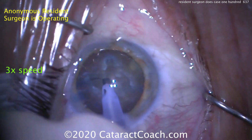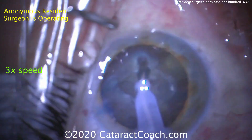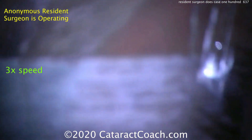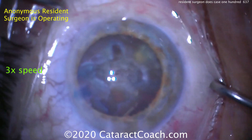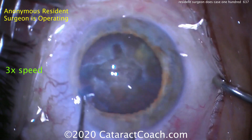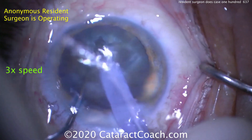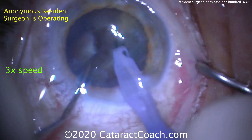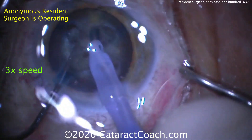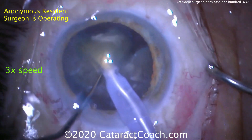Continuing that groove that's being sculpted here. That looks pretty good. Again, there's a lot of patient movement here, so it's not the fault of the resident surgeon. But I'd encourage the anesthesiologist to be a little more generous with that systemic sedation. The patient's probably received some good local anesthetics such as a block; however, systemically, the patient's still moving his or her head around.